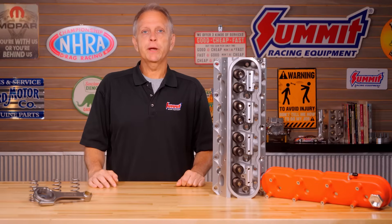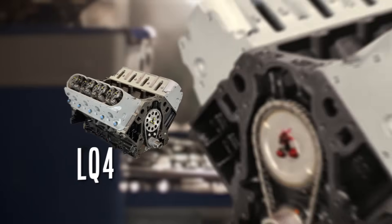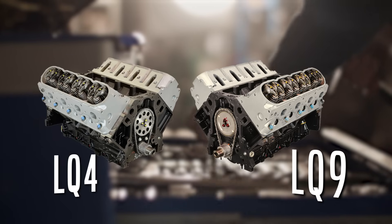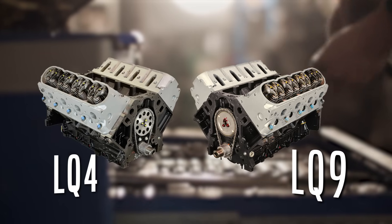Looking for the perfect foundation for big boost? Then you'll want to consider GM's Gen 3 LQ4 and LQ9 iron block engines. In this guide, we'll provide a roadmap for getting more performance from your GM LQ4 or LQ9.